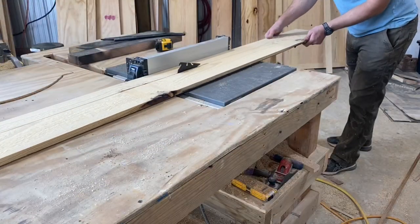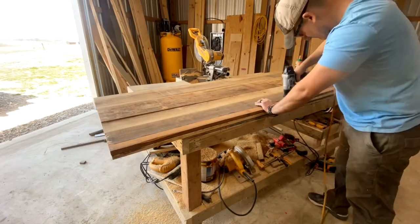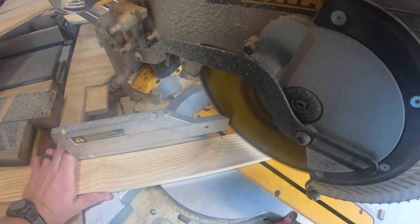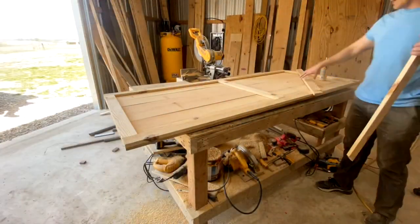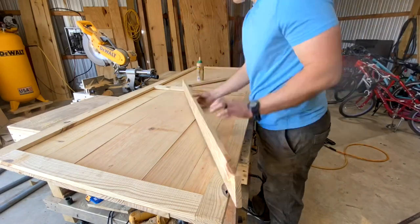Looks like I need to cut out a little narrow strip for that last piece. Let's cut out a couple of these 2 and a half inch pieces to go in between the top and bottom frame. I'll just use wood glue and nail these into place.